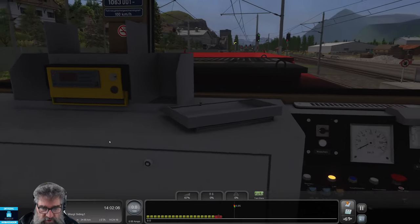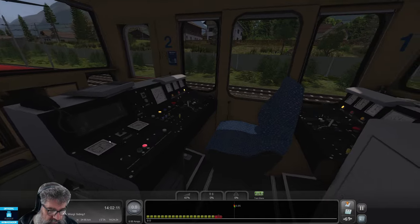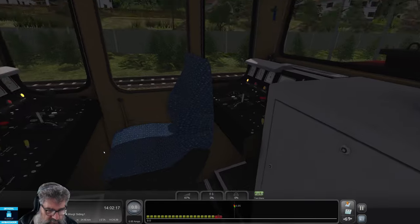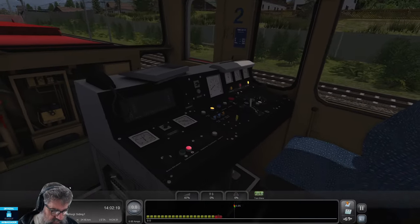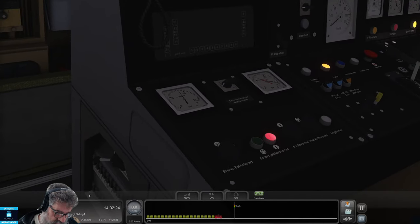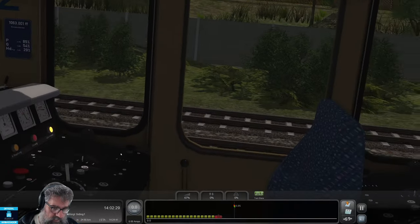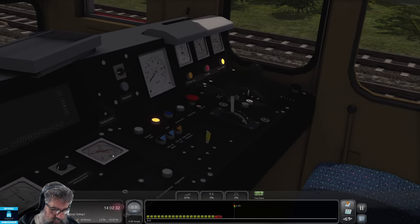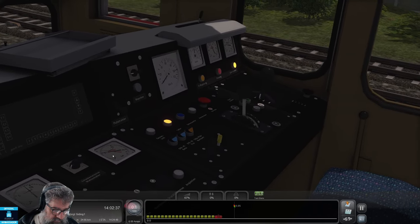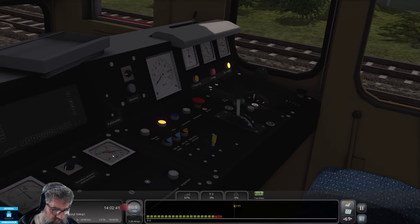We want to raise the pantograph, but before we do that we need to check the pressure. We don't have enough — we need five bar. There's a switch down here. We've turned on the helper compressor. Now we've got to watch the pressure come up. The right-hand one has to get over five, and it has.